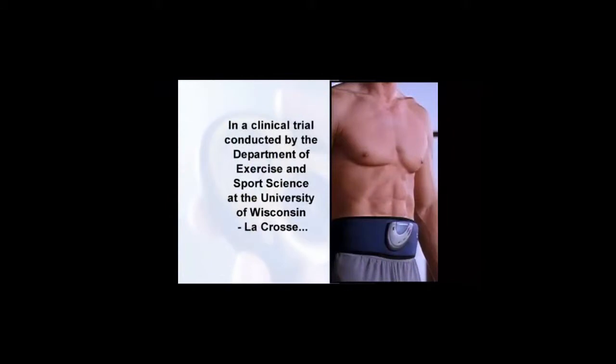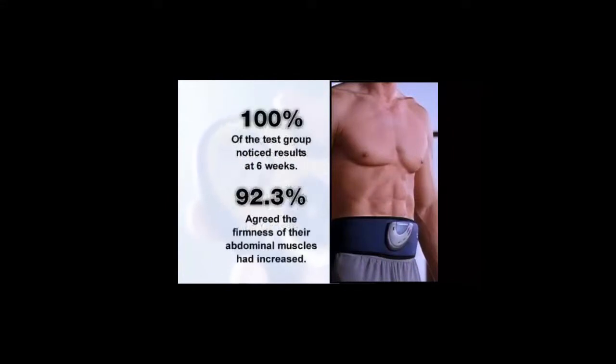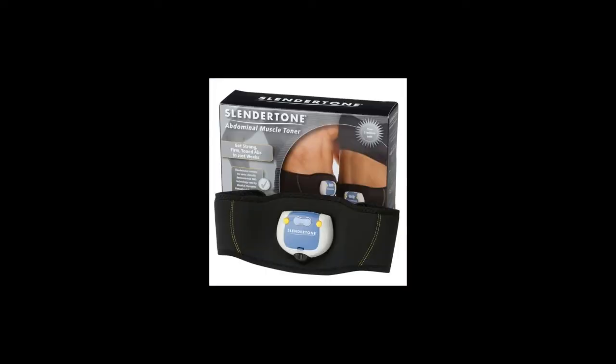I get calls all the time from people around the country who have seen the product and want to know if it really works. And I just tell them, based on the results of the studies we've done, there's no question it's going to increase the strength, the endurance, and the firmness and tone of people's abdominal muscles.